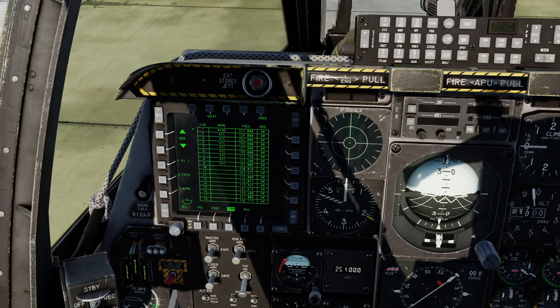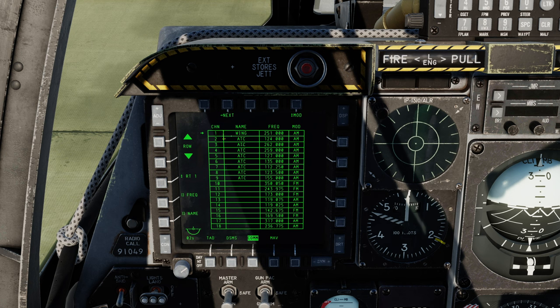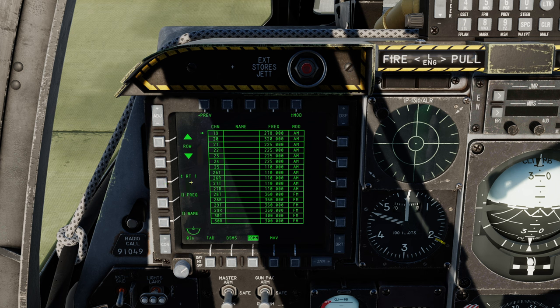Let's take a look at the COM page in the multifunction display — this is really handy for reprogramming your presets. We go COM, and on the left-hand side you've got ARC-210 presets. Select that and you can go through all your presets. There are two pages: first page is 1 to 18, and next we've got 19 to 30. Note that channels 26 through 30 can all have different transmit and receive frequencies — a handy feature. We have the flip-flop here to flip between different receiver transmitters, but we only have one at present.